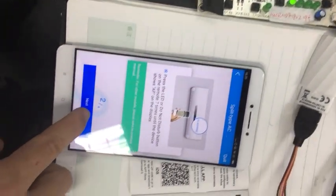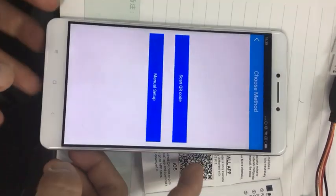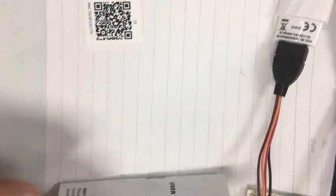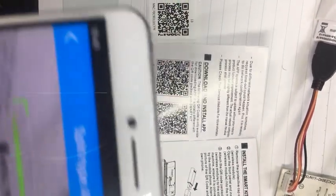Next, scan QR code. If we scan the Wi-Fi manual, this QR code will remain useful.